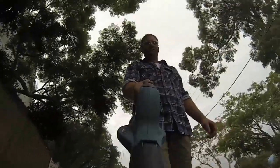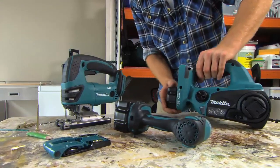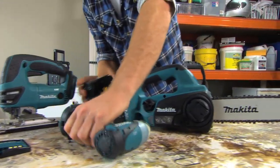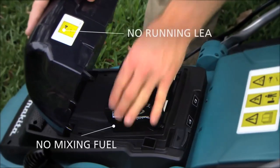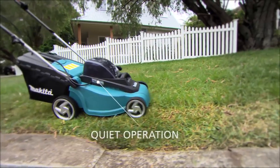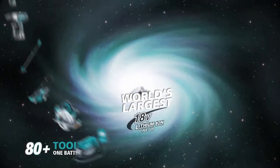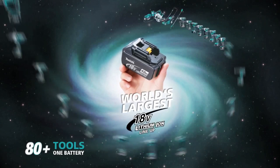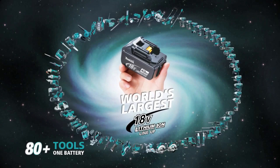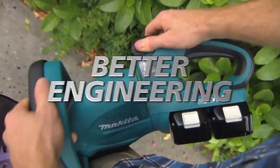Don't mess with second best. With superior design and technology, Makita's LXT lithium-ion garden tools eliminate the need for mixing fuel, running leads, and it's quiet. Keep the neighbours happy and get on board with the largest mobile tool system available. Makita's LXT lithium-ion range — more power, less weight, better engineering.